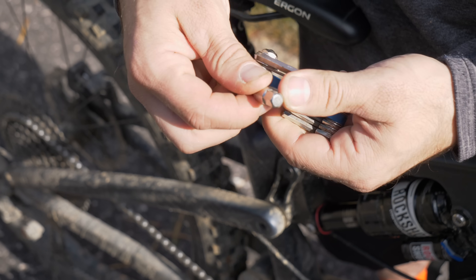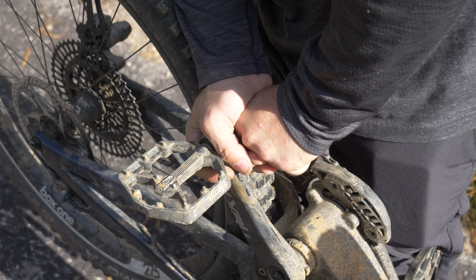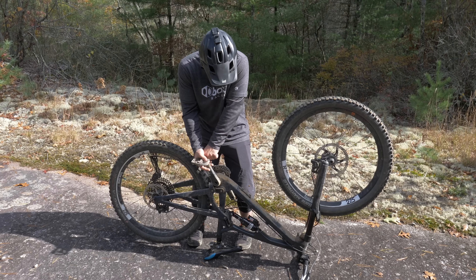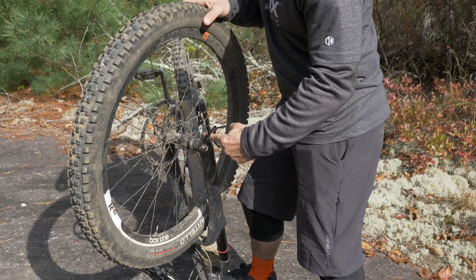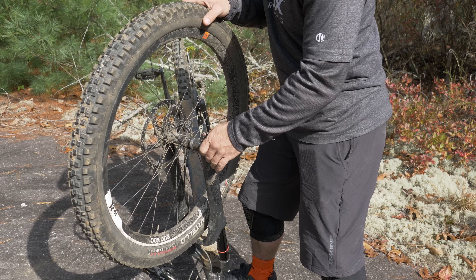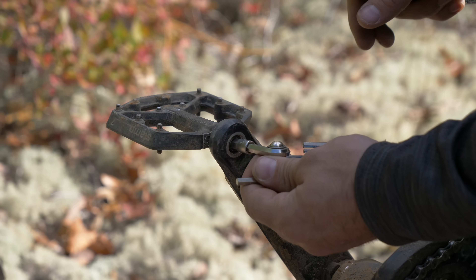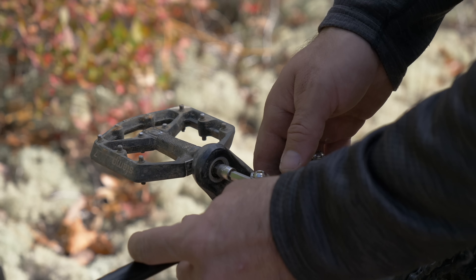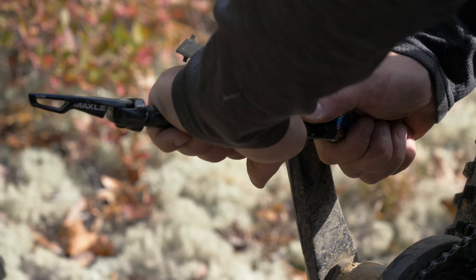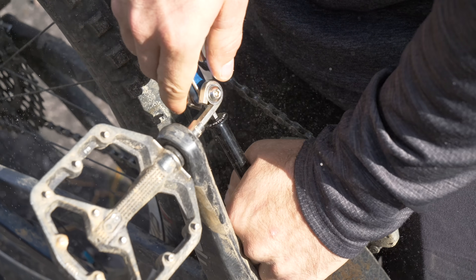Small multi-tools like this one are convenient, but they lack leverage. If you've ever tried to break a pedal loose with one of these, you know it's nearly impossible. Assuming your bike has thru axles, you can use one to add leverage to the tool. First remove your thru axle, then slide it over an unused hex wrench opposite the one in your pedal. In this configuration, you can apply pressure to both the multi-tool and the axle, giving you the leverage to crack loose just about anything.